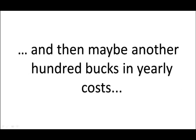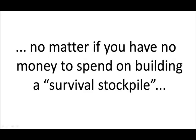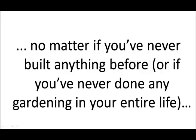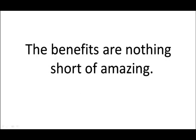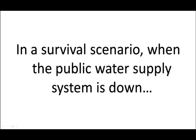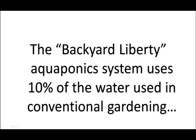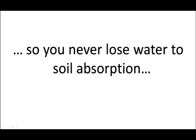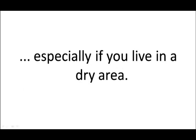Imagine — $190 for a system, and then maybe another $100 in yearly costs, for a lifetime of healthy, disaster-proof food. The Backyard Liberty Aquaponics system uses 10% of the water used in conventional gardening, because all the water is recycled between the fish tank and the growing beds — so you never lose water to soil absorption, only through evaporation. That also means you'll recoup your investment fast, because you no longer have to pay for water, especially if you live in a dry area.